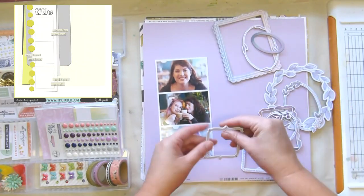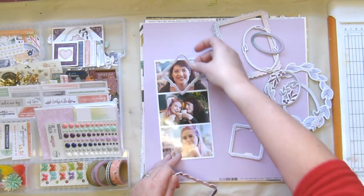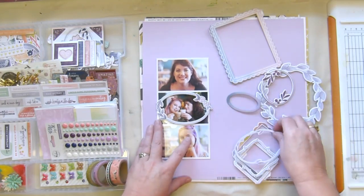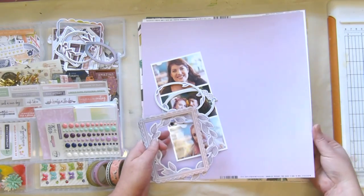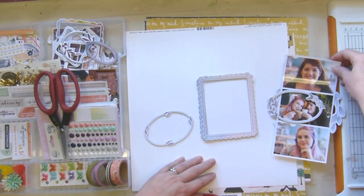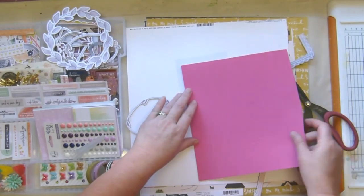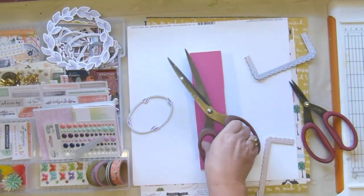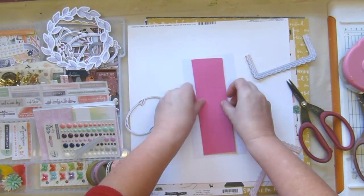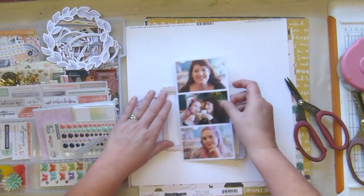I'm up again with the scrapbook challenge that we hold every week in the Hip Kick Club Facebook forum, and this time I'm using my September kits — it's my first layout with them. Aren't they just beautiful? All those purples and mauves and lilacs and pinks. My daughter having her hair the color it is, it's just perfect — the stars aligned!